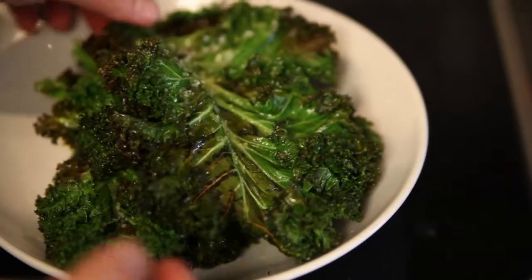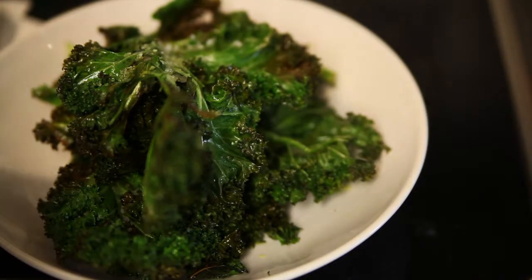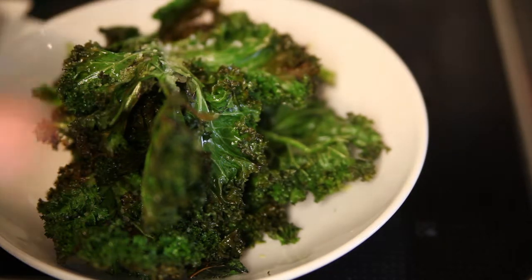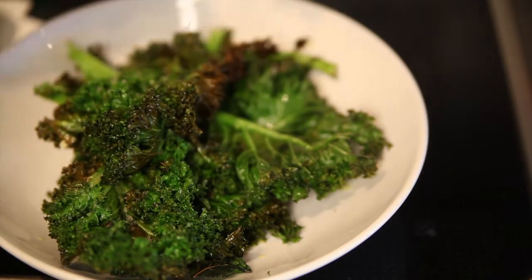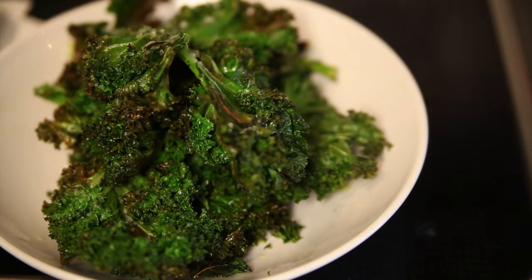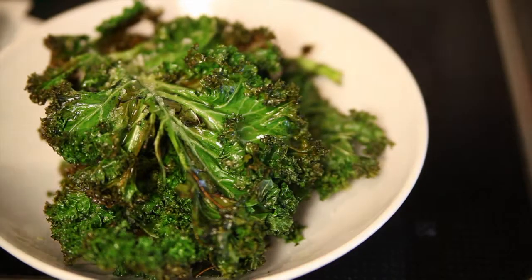I just took the kale chips out of the oven — you can hear how crunchy they are. The center section doesn't get crunchy, but the chips themselves do. They're not great for dipping because they crumble in your hand like a potato chip. They're not as cabbagey tasting as the savoy cabbage. Worth making, and much easier and faster than the other ones. That's kale chips!